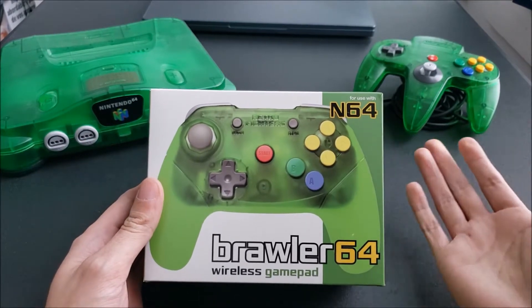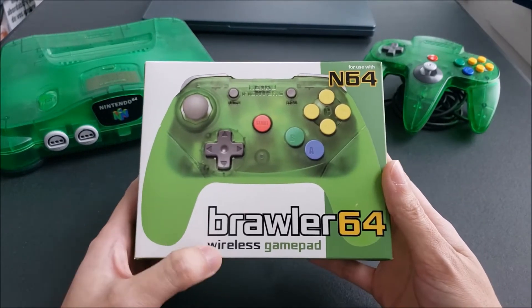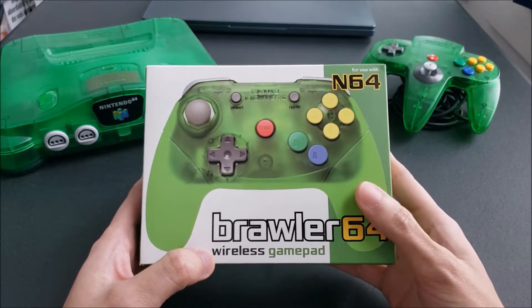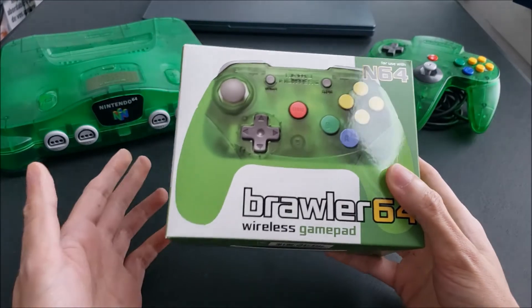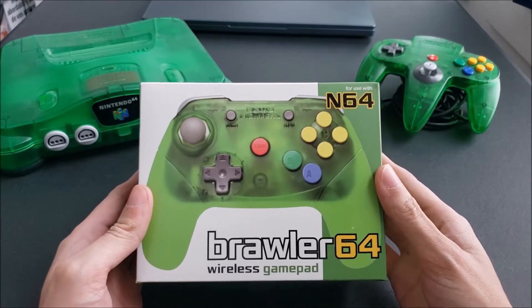So I kept my eyes out online and found the Brawler 64 wireless gamepad. I heard really good things about it, so I decided to go for it — and so yeah, we're going to be doing an unboxing for this one.